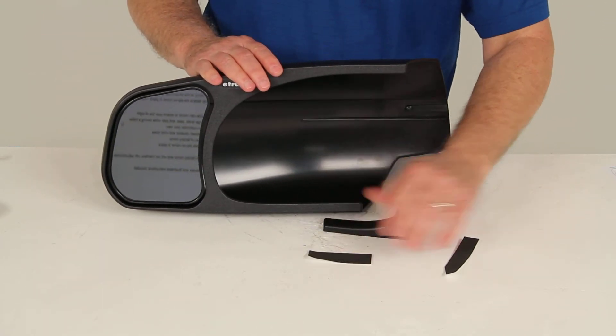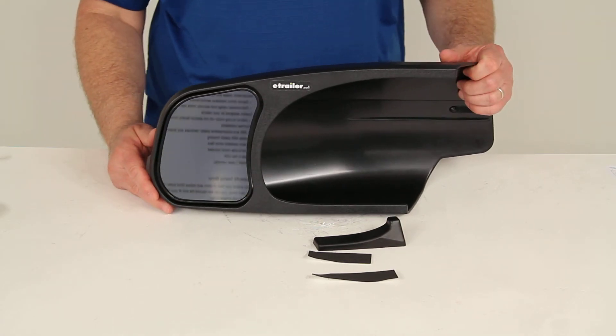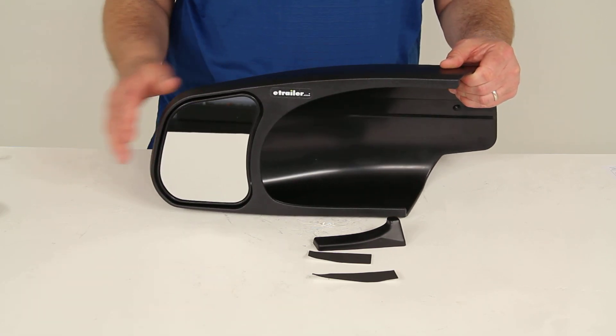Very simple, tool-less installation. That should do it for the review on part number 10901, the SEPA Custom Towing Mirror — a slip-on design for the driver's side of the vehicle.